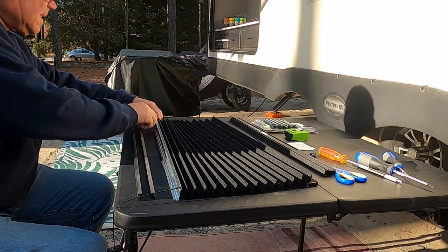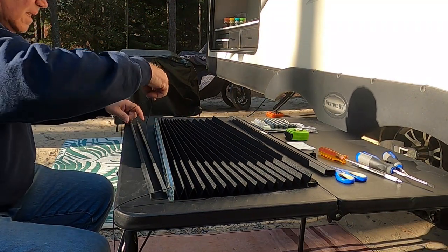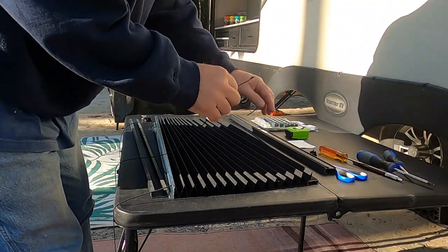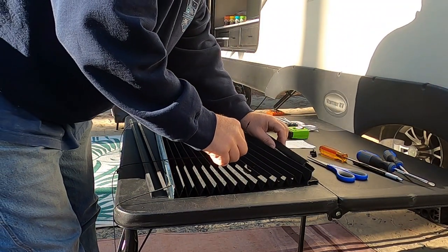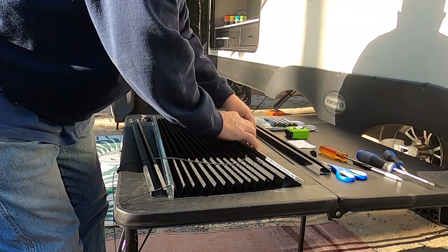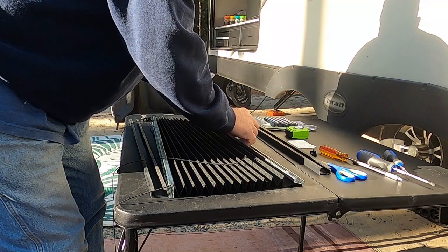I was thinking out loud — I know I should probably change both sides, but only one side's broke. You know that old famous 'if it ain't broke, don't fix it.' So, do I just replace the one cord or do both? I go ahead and replace the one that's not broke too.